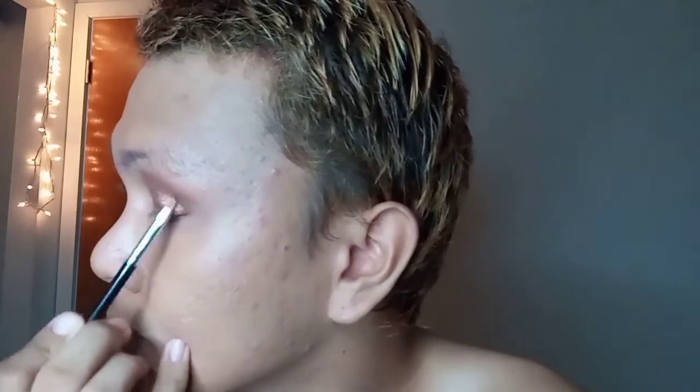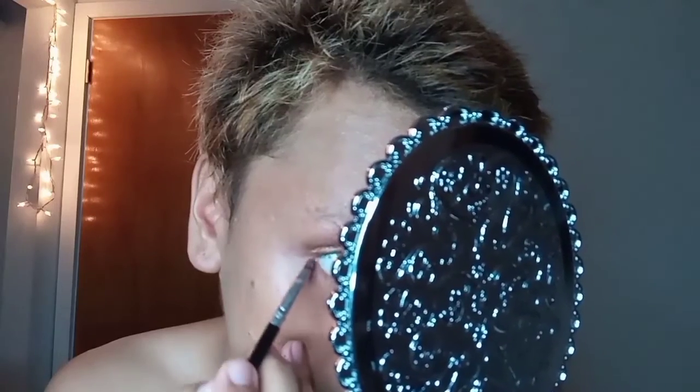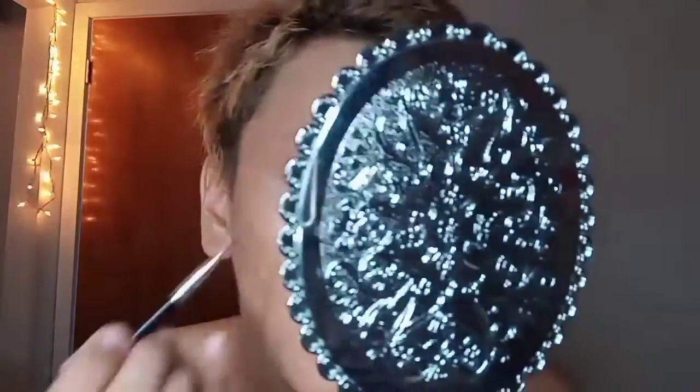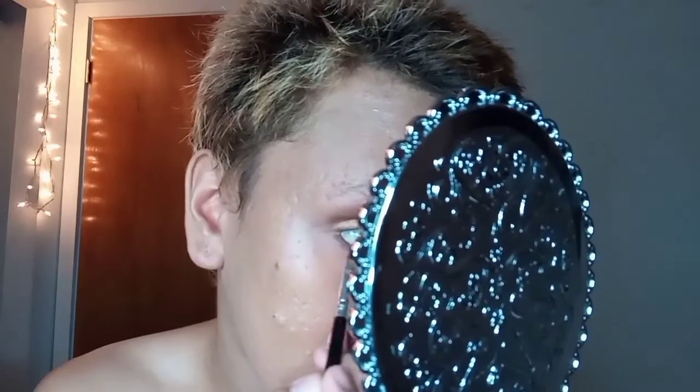On the other side as well. Next I'm going to use the darker shade of brown and put it under my eye. I put it in a very little amount first and balance it. Always check if it's balanced.